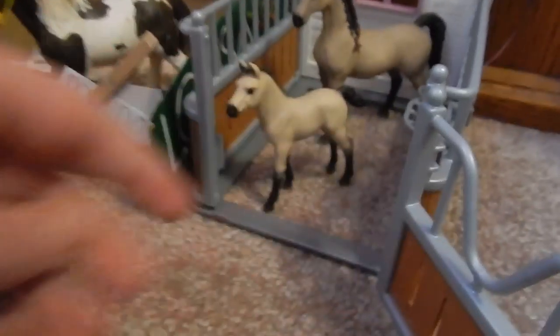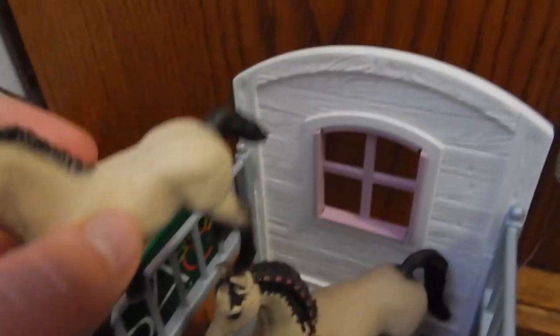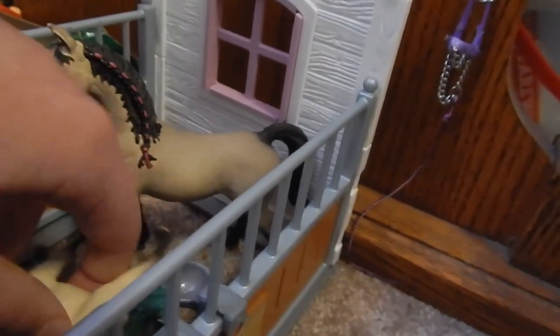I think these ribbons are 10th and 7th. It says purple is 7th. And although this one is blue, it's not dark blue — it's light blue, so I think it's 10th. It doesn't come with ground; it's like an outdoor stall with just this covering. I might like this stall more than my stable — my big stable — because the foal is just so, so cute. The foal is undoubtedly my favorite part of this stall.